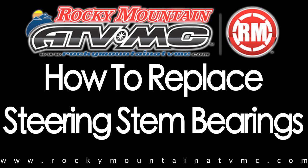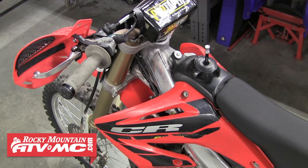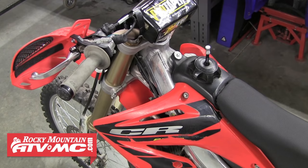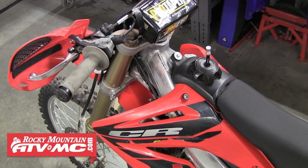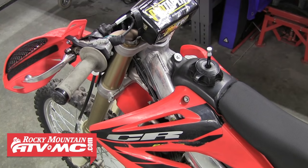In this video we'll demonstrate how to properly remove worn out steering stem bearings and then show you how to pack your new bearings with grease and install them onto your bike. These steps can be used to help you replace the steering stem bearings on just about any bike, keeping in mind the process will slightly vary with each bike.